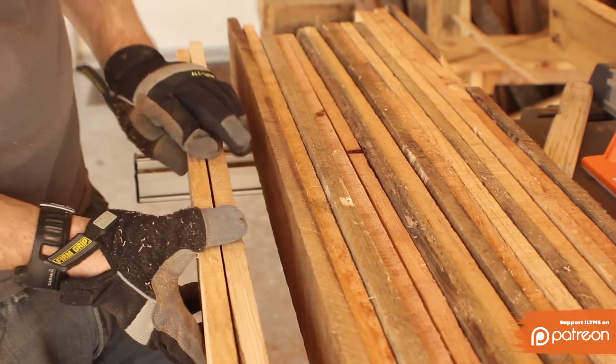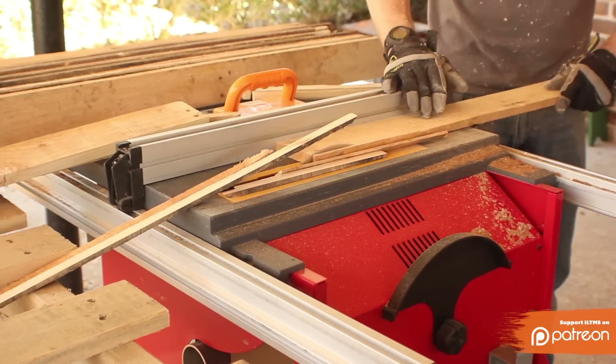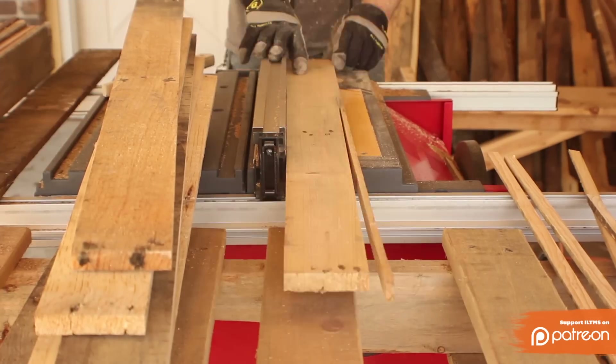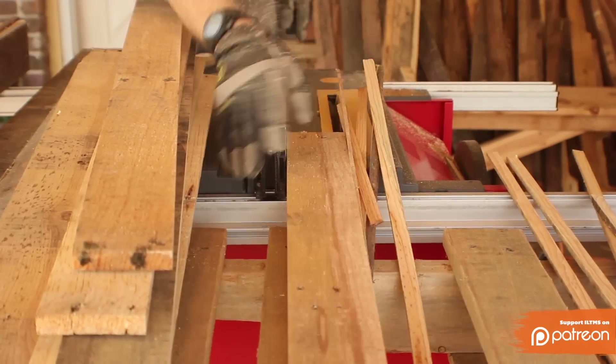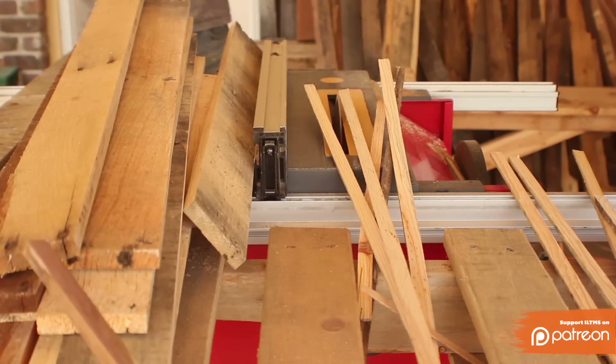I went through my stack of pallet wood to find the narrowest piece, which in my case was about 3 inches. So I ran all the pieces over the table saw to trim off one rough edge, then set the fence to 3 inches and ran everything over again. This gave me a nice clean edge on both sides and all the pieces would be the exact same width.